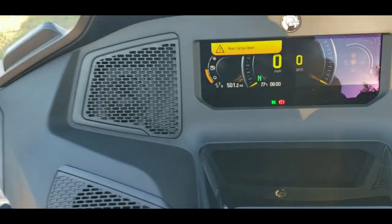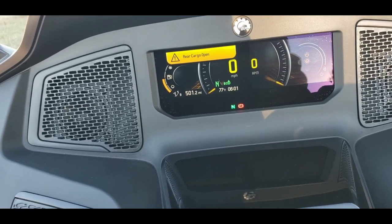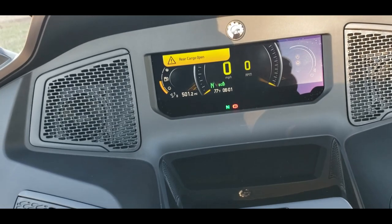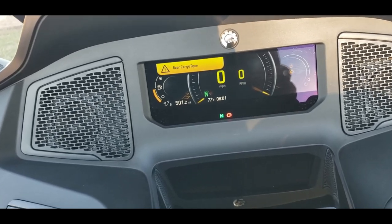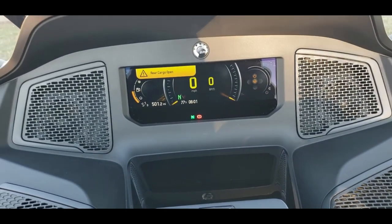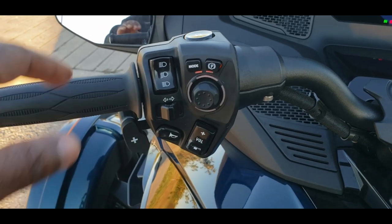Another thing the mode button is responsible for: once we've gotten past the safety card acknowledgement, we can use the mode button to choose eco mode, meaning fuel-save mode, or just regular normal mode where we burn fuel at the pace the Can-Am would based on your throttle input. That's essentially the function of the mode button.